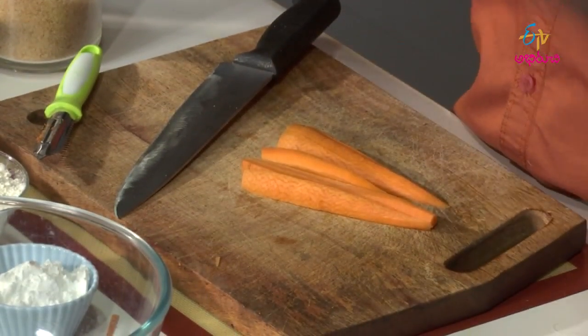So we have maida, corn flour, and also bread crumbs, because it is going to be a coated tempura. First I will cut thick juliennes — juliennes are thin thin cuts. I will make thicker ones, nice big ones, because it is easy to fry them or toss them in the oil.